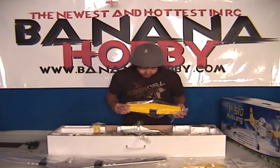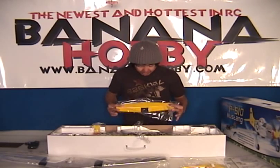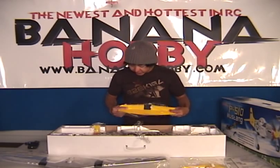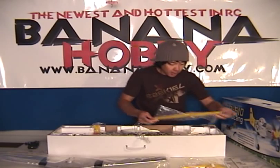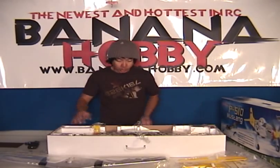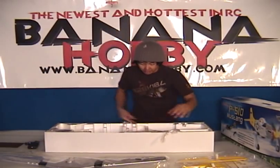Here we got the rear stabilizer. Once again, it's already hinged. Basically you screw it onto the fuselage or glue it on. Very simple. This is a very minimal assembly kit, guys, and you're basically up in the air flying a scale P-51 Mustang.